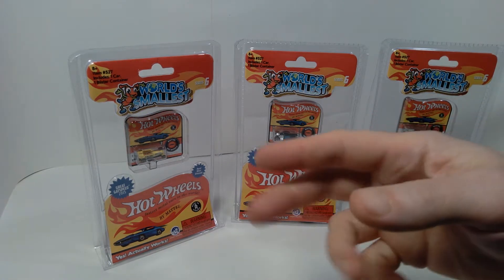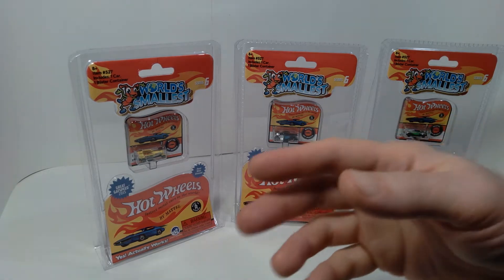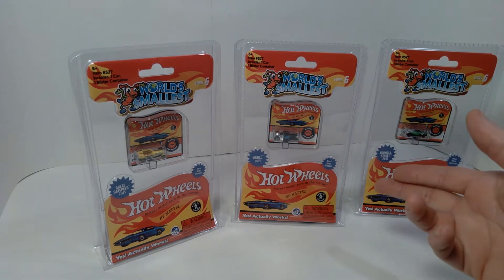Hello everyone, welcome back to the channel. Today we're taking a look at some of these world's smallest Hot Wheels cars, and I was able to pick these up recently at my local Big Lots store.